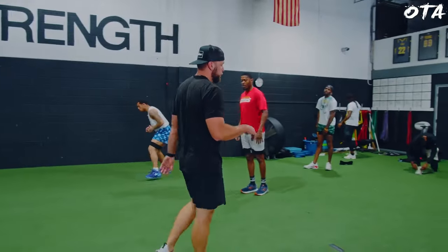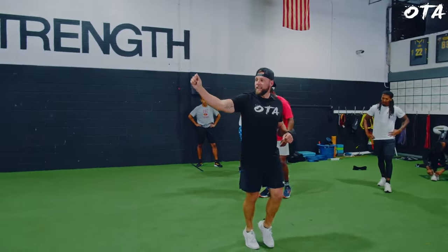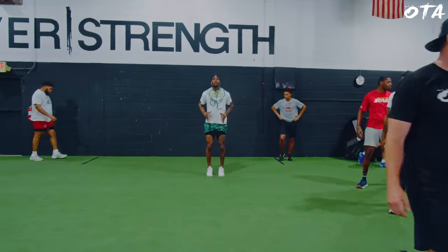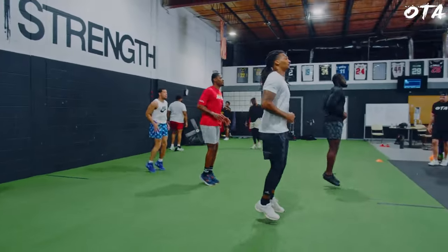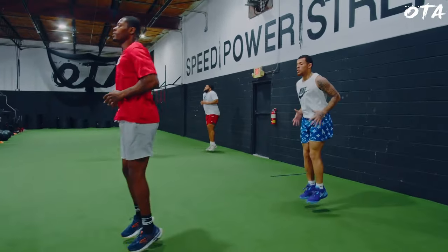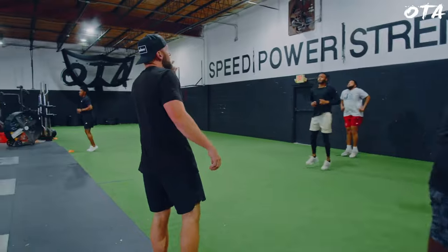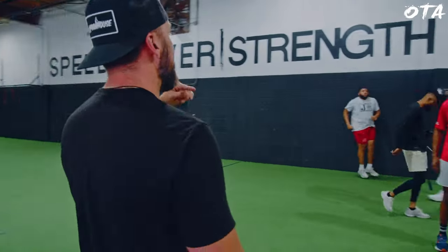First, we're going to roll through. From the line facing outside, we're going to go pogos lateral. Facing outside, 10 yards down, 10 yards back. Remember, isolate the foot, take what it gives you. We're going to go right foot facing outside, right foot down and back, then switch left foot down and back.